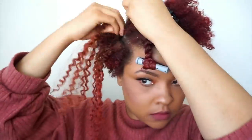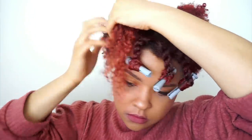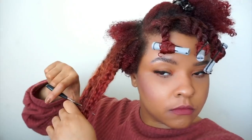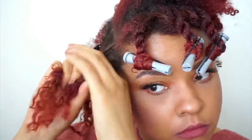As you can see, I have it parted on the side, so it's going to be a deep side part. I'm just going to apply the clip-ins, work my way around, cut maybe about four or five inches off, apply the hair butter to my edges and to the hair to give it a little more hold, and then apply the styling mousse towards the end so it'll wrap around the perm rod effortlessly.